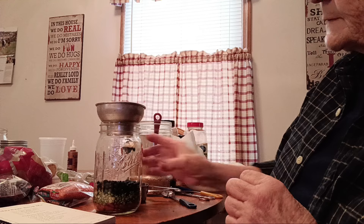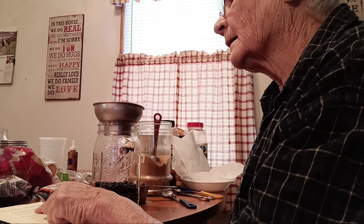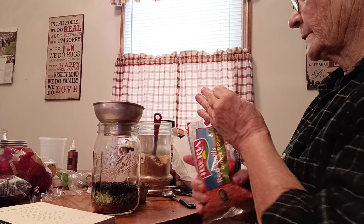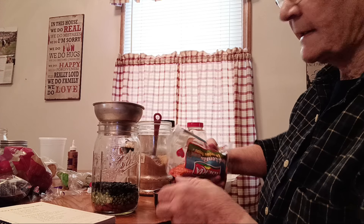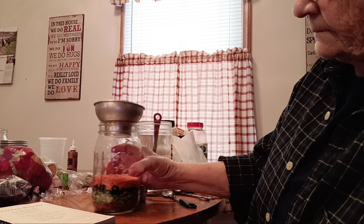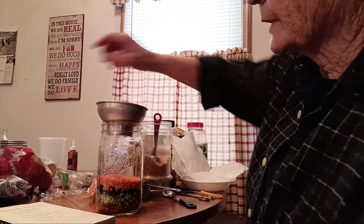You know, Christmas is getting closer and closer, so if you're going to make stuff you better get busy. All right, red lentils — we're going to use a half cup of those. I'll quit saying a half cup because all the dried beans are a half cup. Let me straighten that out a little bit, and then the dry red beans.